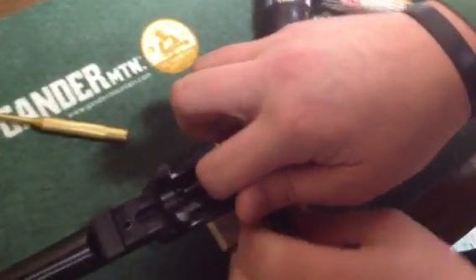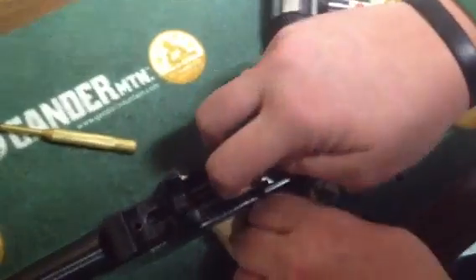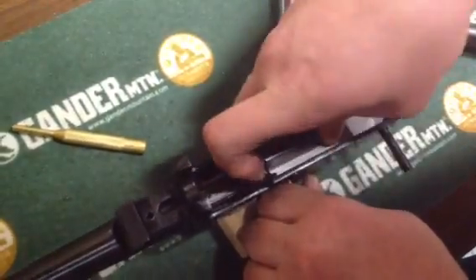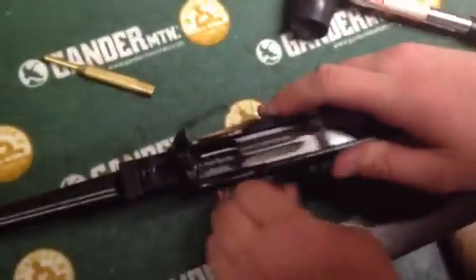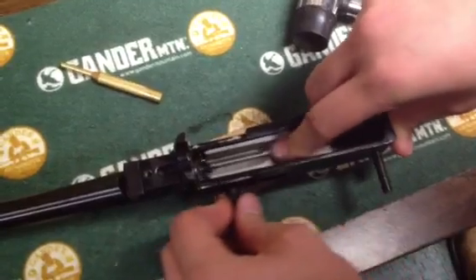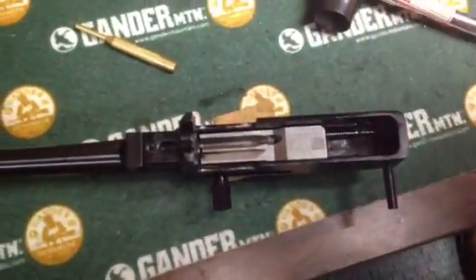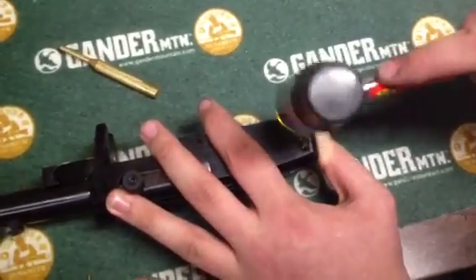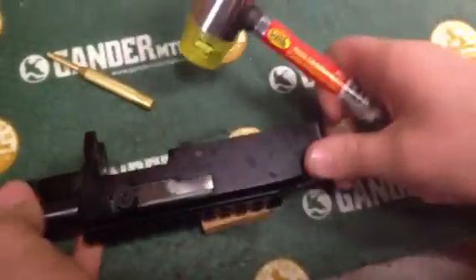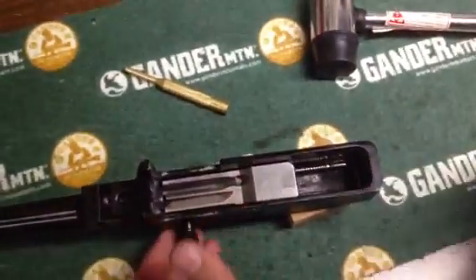Once it's right, it's right — it'll go. There should be no forcing or prying or anything, and they do sell a tool that does this job a whole lot easier. There we go — you heard that snap, it's a pretty audible snap. So just do a function check: slide it back and forth, make sure nothing's kinked. Let it seat once against the bolt, push down — good to go. Flip it over, take your buffer and put your buffer back. I always lube up that buffer a little bit — it slides back and forth easier. Another function check — you're good to go.